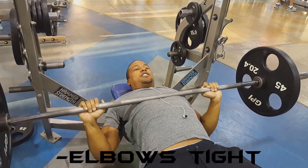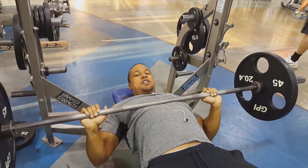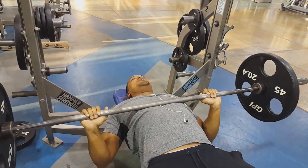Keep your elbows tight to your body — not flared out, but not too close hitting the triceps either. Try to keep about a 45 degree angle.